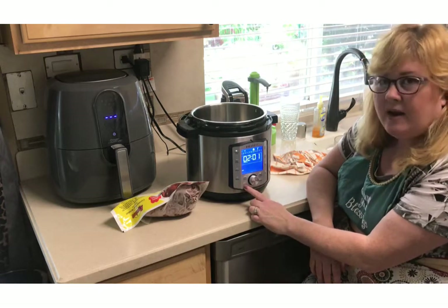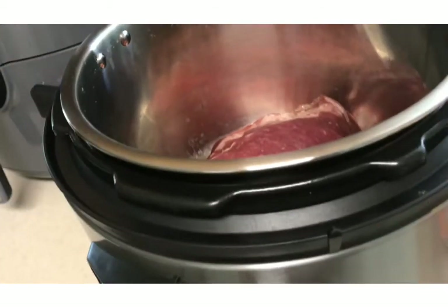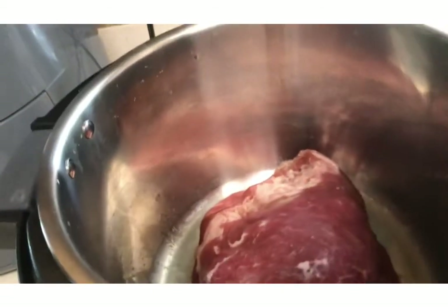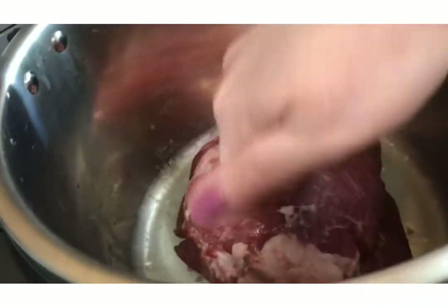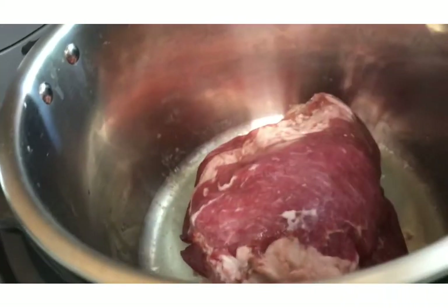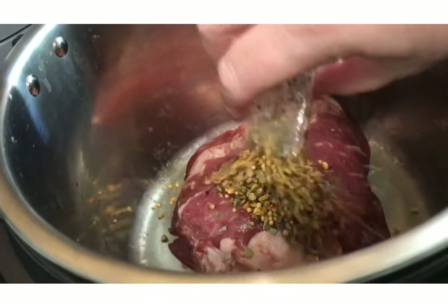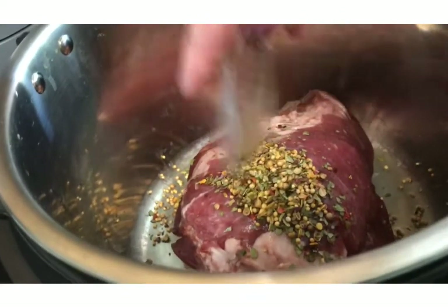Let me go ahead and open up the corned beef. I took it out of its packaging — it's about 2.31 pounds. You can see it's frozen, hard as a rock. And I'm going to go ahead and pour the seasonings on top that came in the packaging.